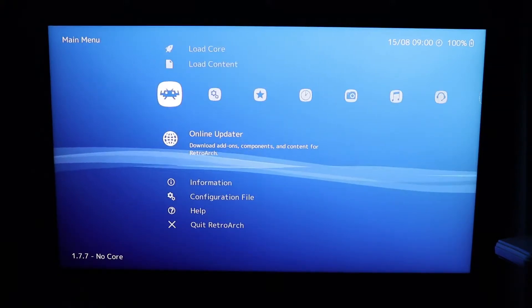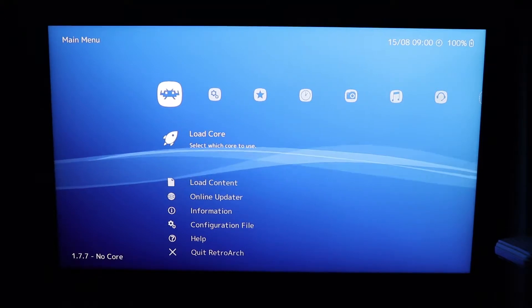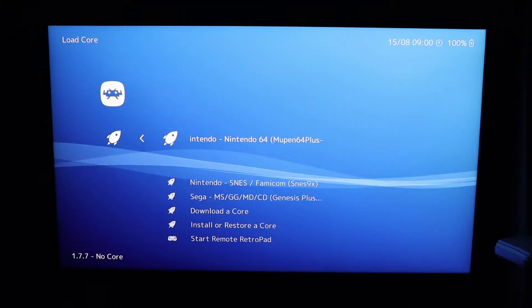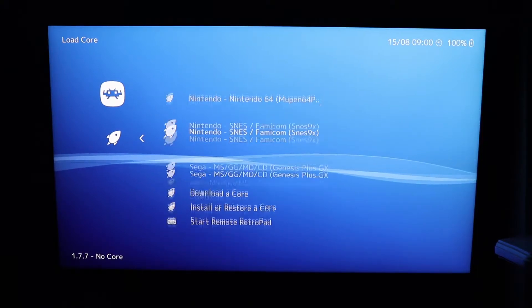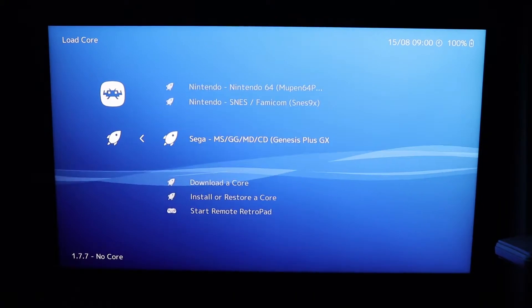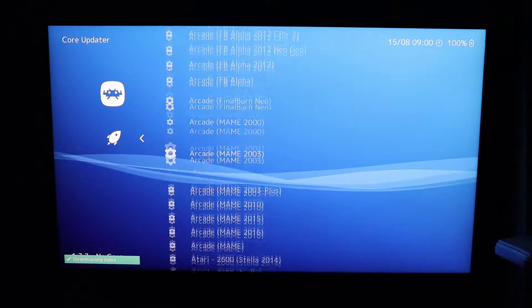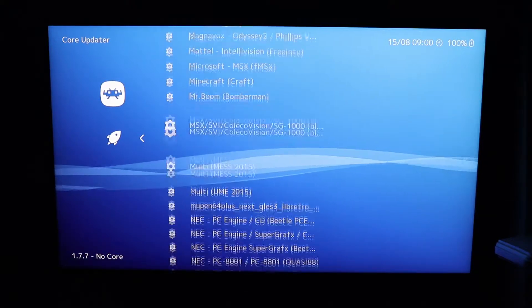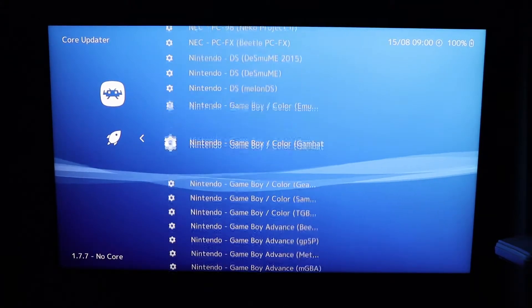Go to Load a Core. You can see I've already loaded in a few cores here, testing a few things out. Go to Download Core, and we will load in the Nintendo Entertainment System core.